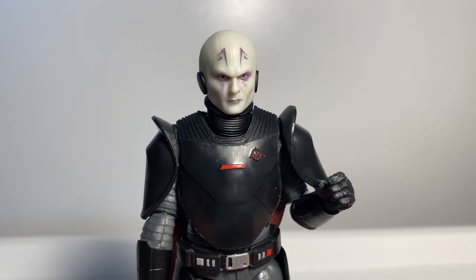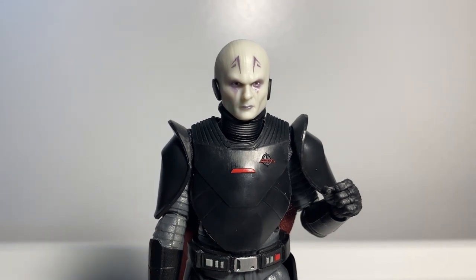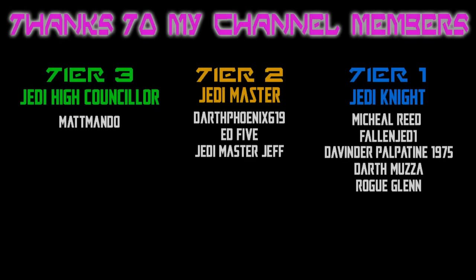Thank you very much for watching. Please let me know what you think of the Grand Inquisitor down in the comments below. Back with some more reviews coming up later in the week, so stay tuned. Hope you've enjoyed it — may the Force be with you always.